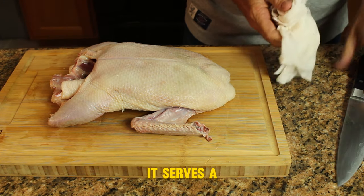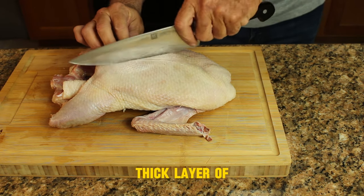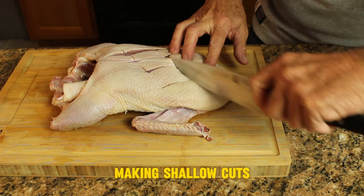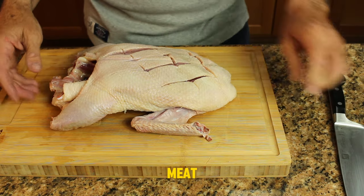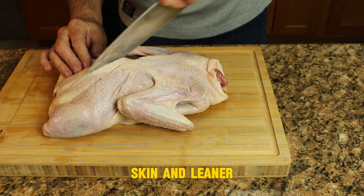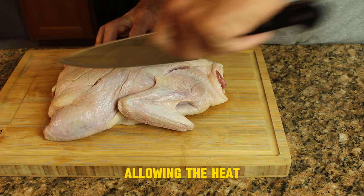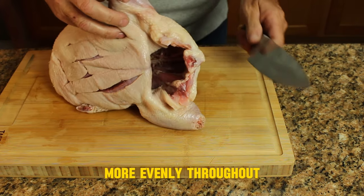Now it's time to score our bird. Scoring a duck before you cook it serves a few purposes. First, it renders the fat — ducks have a thick layer of fat underneath the skin, and scoring helps facilitate the release of this fat during cooking. By making shallow cuts through the skin, taking care not to penetrate the meat, you allow the fat to render out more easily, resulting in crispier skin and leaner meat. Secondly, scoring promotes more even cooking by allowing the heat to penetrate the bird more efficiently, helping to cook the meat more evenly throughout.